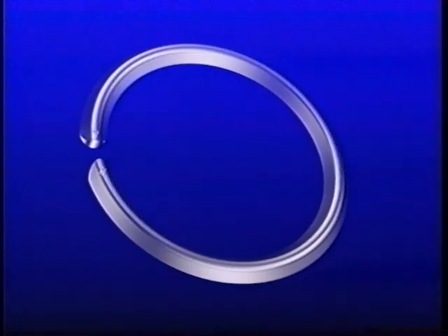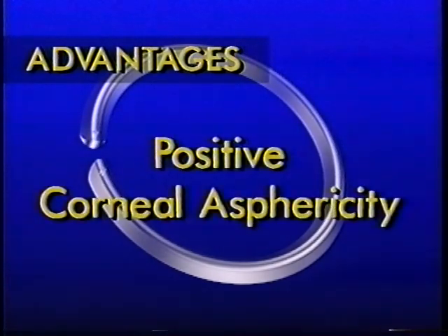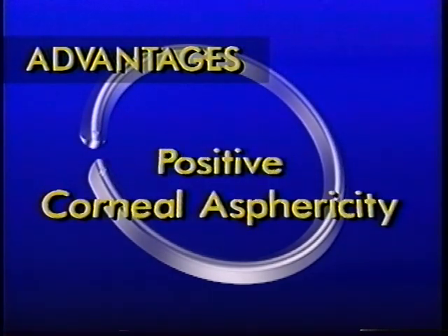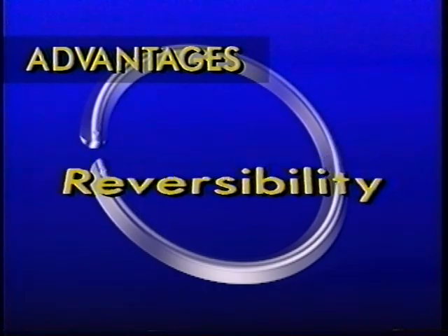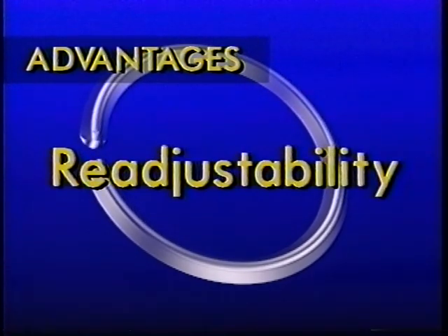The intrastromal corneal ring presents several interesting advantages, such as the preservation of corneal aspericity, avoiding optical aberrations, reversibility — enabling ring explantation and restoration of corneal integrity — and correction readjustability, allowing for ring exchange when and if necessary.